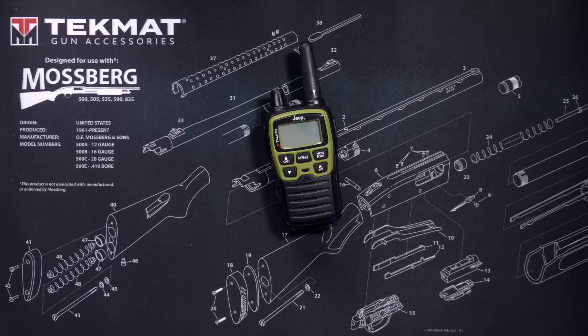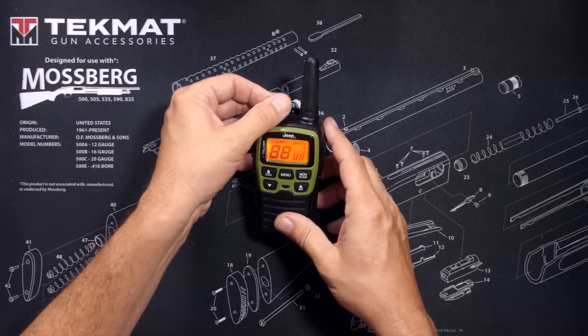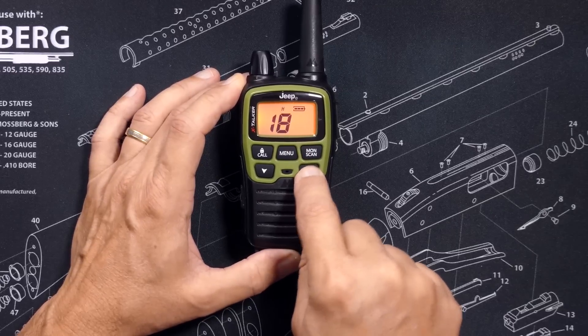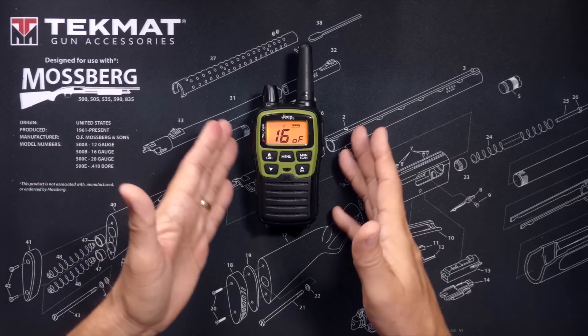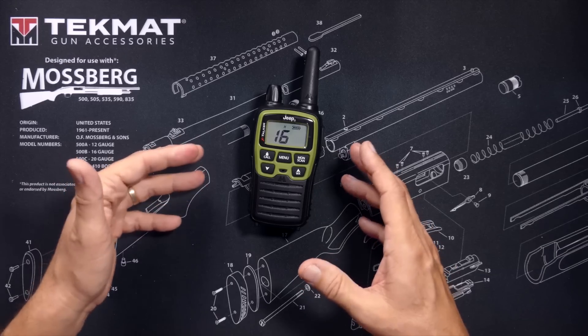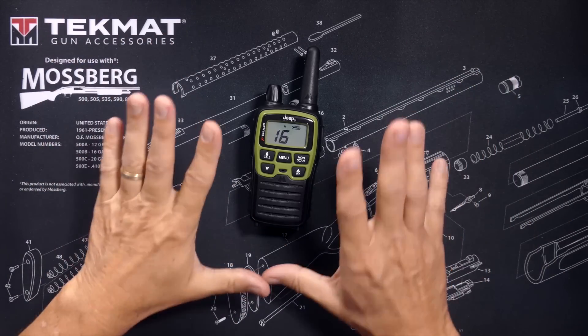In order to change the channel, you must first press the menu button and then press the up or down button. This helps to prevent accidentally changing the channels when you are outdoors vigorously adventuring.